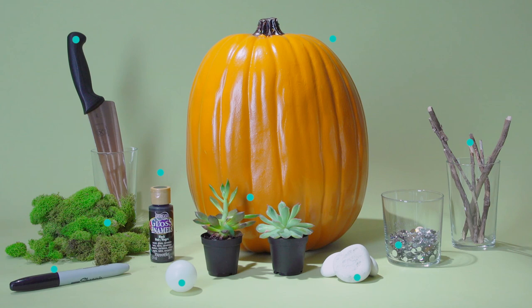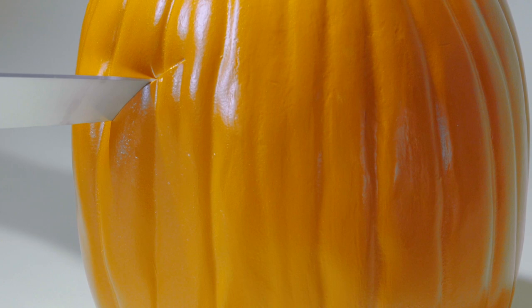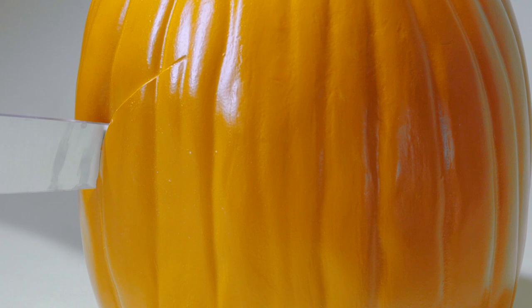You're going to want to start by drawing a large oval on the front of your pumpkin, at least three inches from the bottom. Once you have your oval the size and shape you want, take your pumpkin carving kit and start to carefully cut out the circle as you would a real pumpkin.